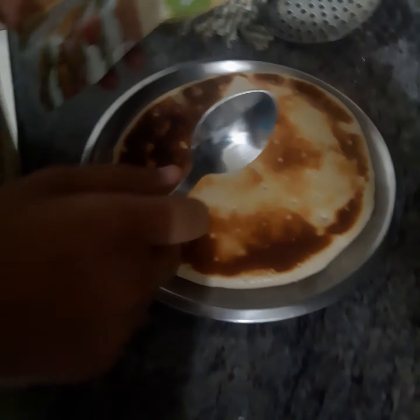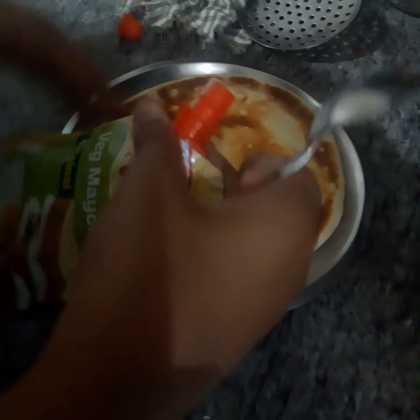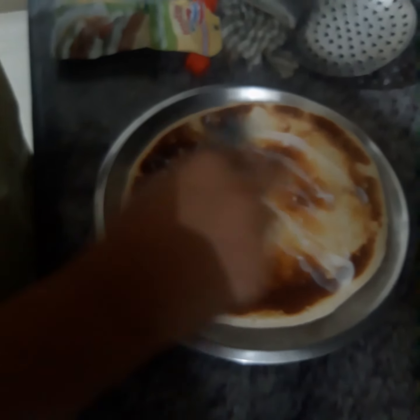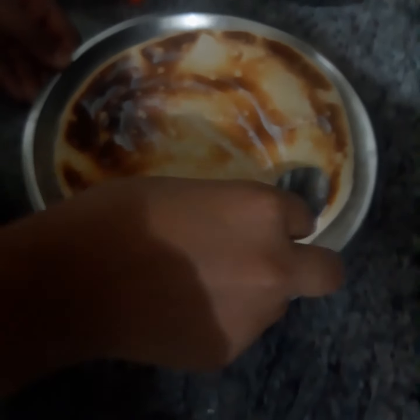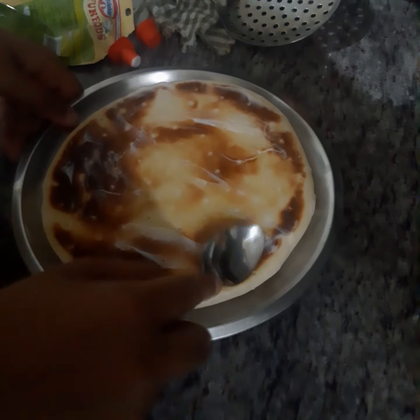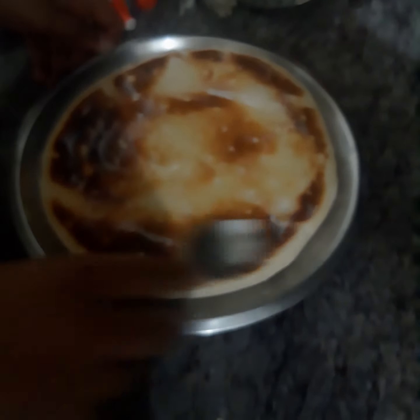First ingredient will be our mayonnaise. Now put the mayonnaise on the pizza base brown side. I have done it so it will be very crispy and very nice. Now the mayonnaise is spread.